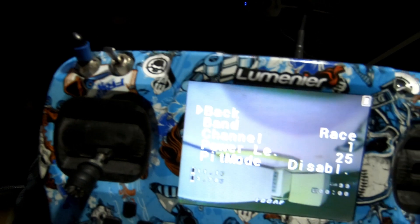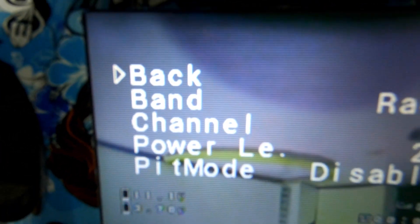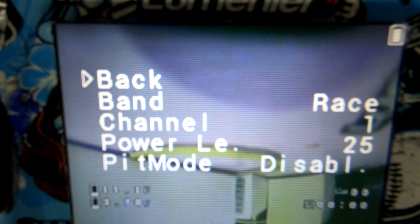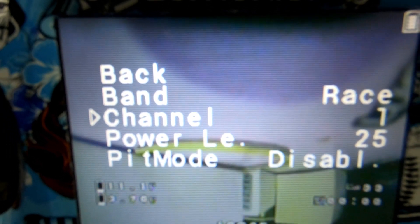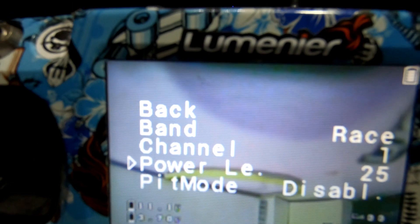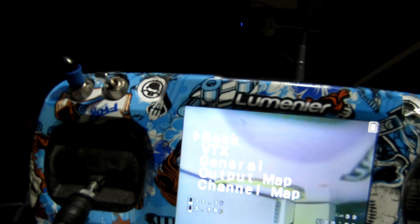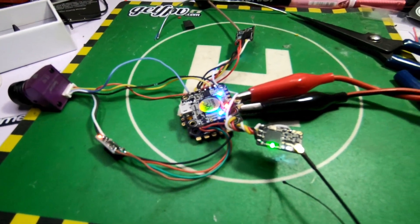Your VTX is listed there and you can go in and change everything really easily, no matter what the background is. It's very easy to see, and like I said it's the same thing on a Lua script with the Taranis. I'm finding this is my preferred method these days because it's just so much easier to see and deal with. Anyway, that's a quick little guide on how to do that.